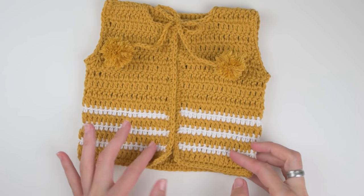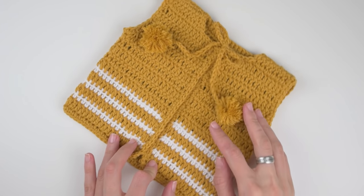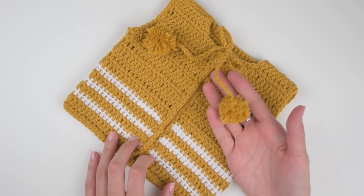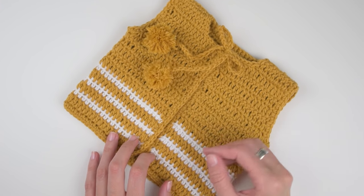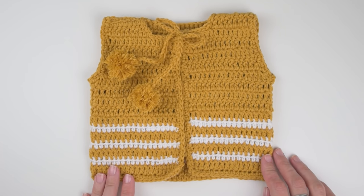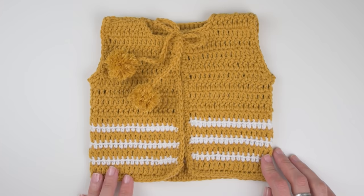This tutorial is for newborn up to 6 months old babies and it's super easy to make. You can find the written instructions for this pattern on my blog, and an inexpensive, beautifully designed PDF version of this pattern with two additional sizes in my Etsy shop. All the links are in the description box below.